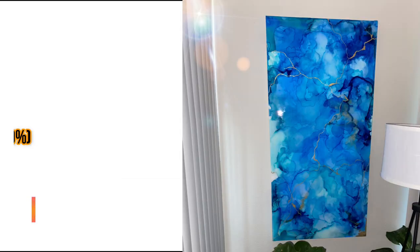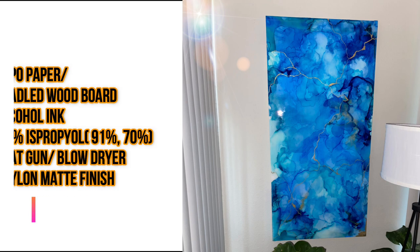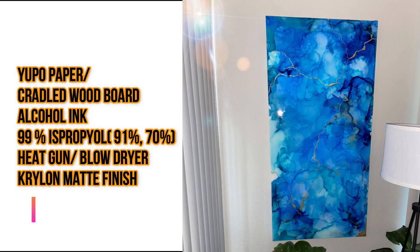So this is a list of things you're going to need. I am using a cradled wood board that I created myself, and I will be showing you guys how to make those in the next video coming on Tuesday. But you're going to need something like UFO paper — I think that's how you pronounce it — to use alcohol inks, or a cradled wood panel. I've seen some people use canvases, but this is just what I am preferring to use now.